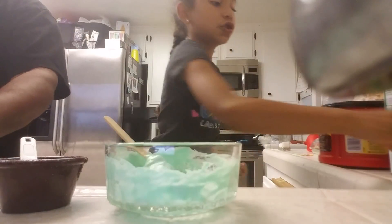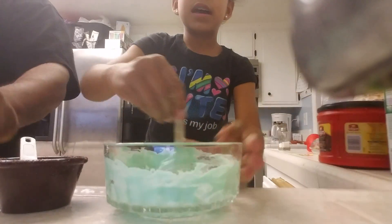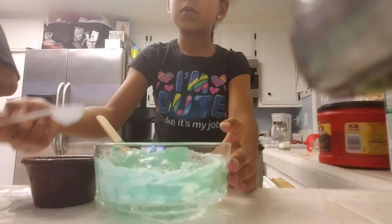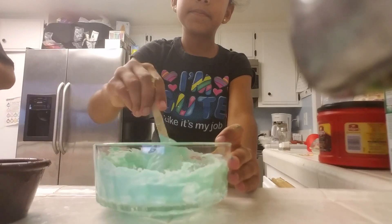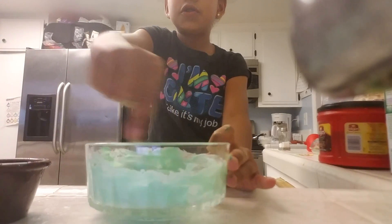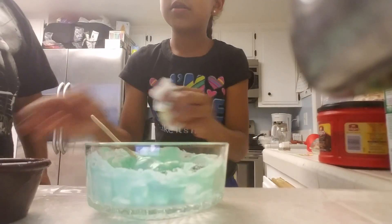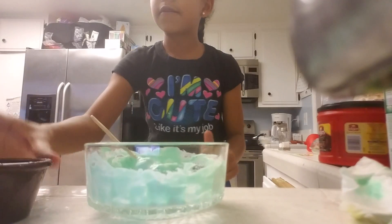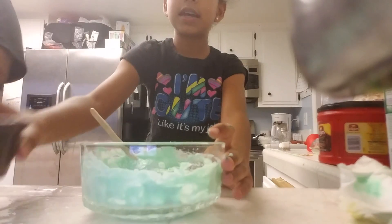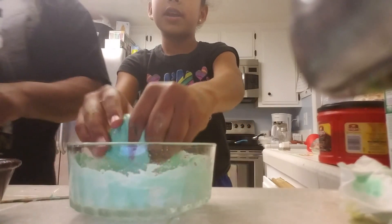It's a really good stress ball — really squishy and super fun. Just mix that together. Add some more borax and water solution if it's still sticky. Just mix around. As you can see, it's still really sticky, so I'm just going to add this whole thing. There's going to be a point where you have to play with it with your hands.